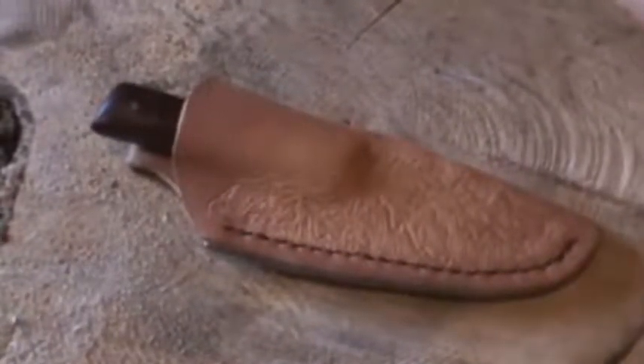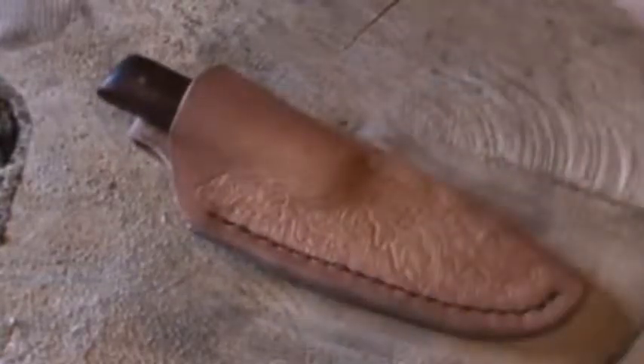When I get it done with the antiquing and oiling, I'll do another video to show you the completed sheath. Thanks for watching.